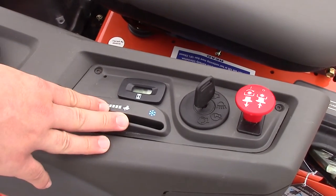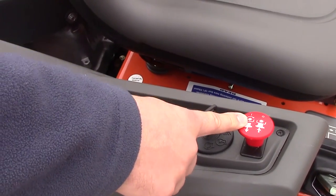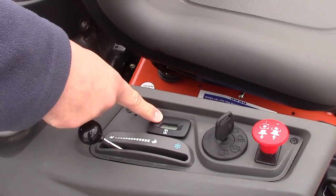Located on your control panel is going to be your ignition switch, your electric PTO, your blade engagement, your speed, and your hour meter.